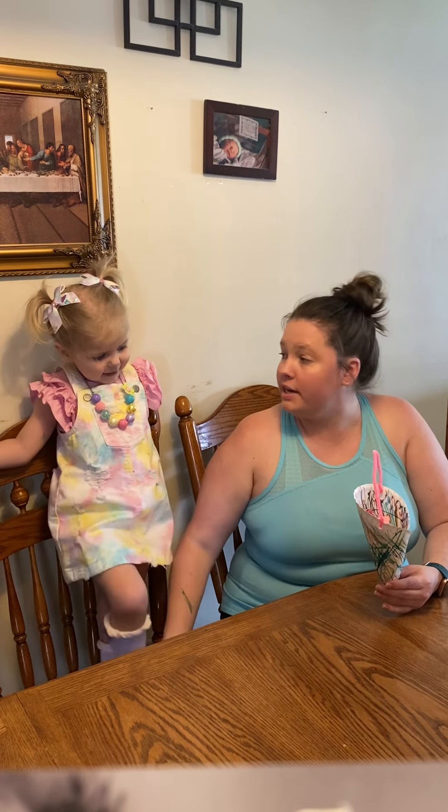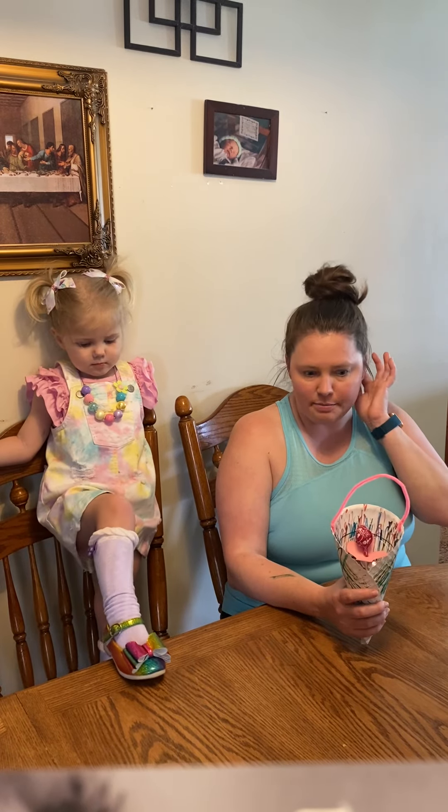Hey everybody, Shane with the James Kennedy Library coming at you with another Steam Fun Friday! Say hi! This Friday we are doing May baskets because Saturday is May 1st already.